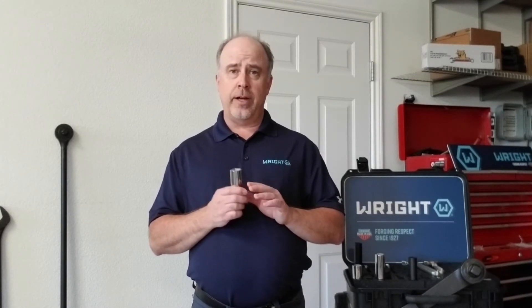Hi everyone, Pete with RightTool. I want to talk about the right drive design we have on our sockets. What right drive is going to get you is up to 10% greater tool to fastener contact than conventional tools. So when you're on a fastener, what we're doing is we're going to distribute the stress over a wider area. We're taking the torque load, moving away from the corners.